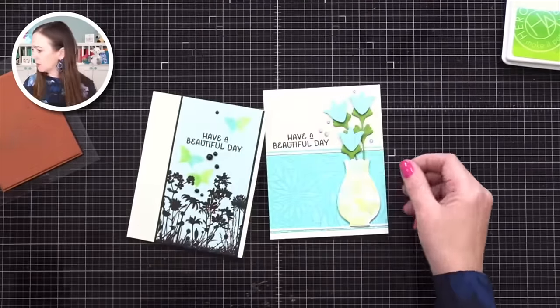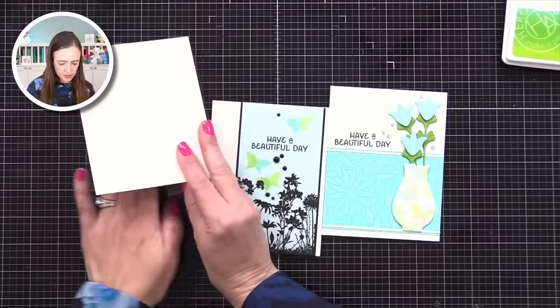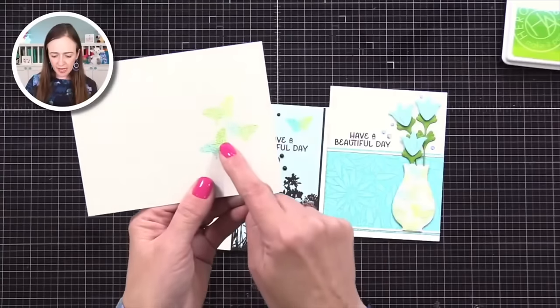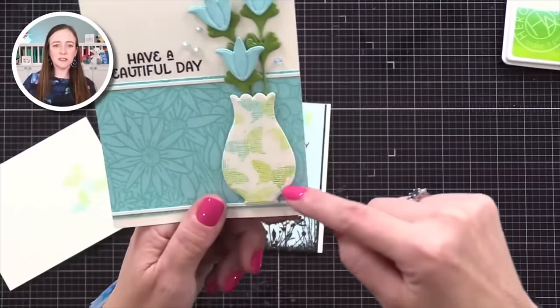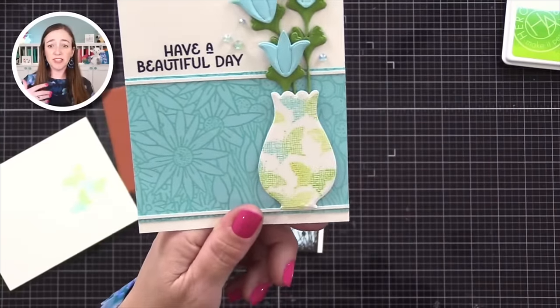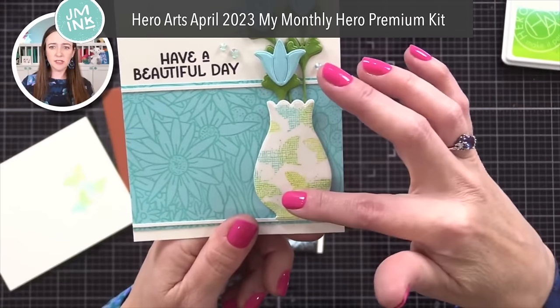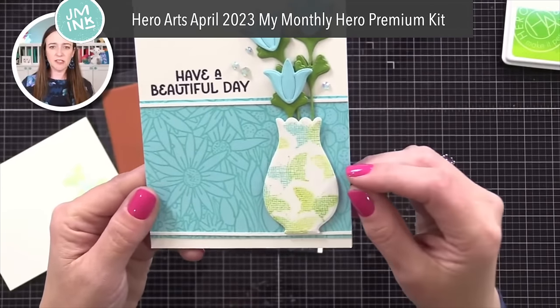Remember how I showed you how I pressed white cardstock onto my woven stamp and pulled the ink off of that? Well, I did that and then die-cut a vase from it. Those butterflies were made with the leftover ink — I did the other side of the kissing on this one. Then I just assembled a card around it. I just thought it'd be fun on a vase there.